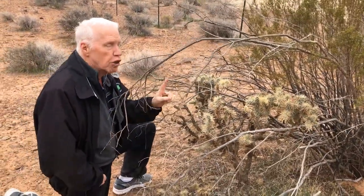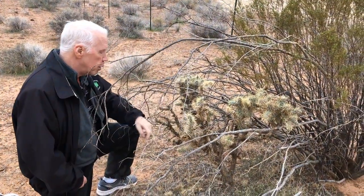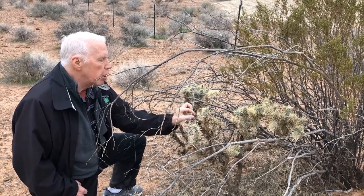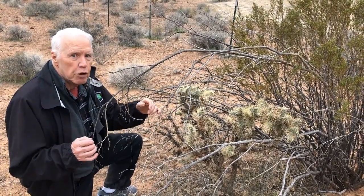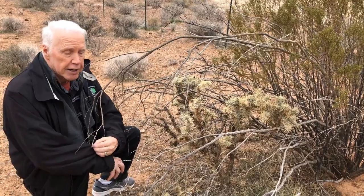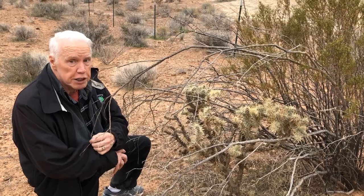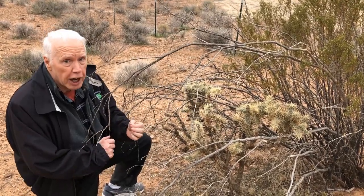Now this cactus — I believe it's called a cholla, and I've heard it's called a jumping cholla — because if you just brush against it even lightly, there are little barbs right on the end of these spines and they will hook in your skin, they will hook in your clothes. It's almost like these balls jump off of the cactus and cling to your clothes, and it is very painful to get the cholla away from your clothes because it's so easy when you try to get it out to get more of those spines stuck.